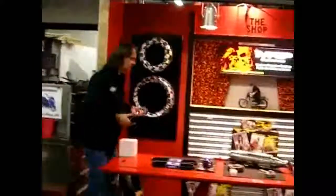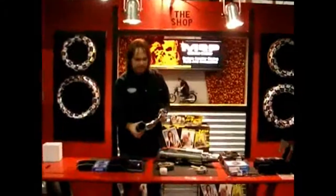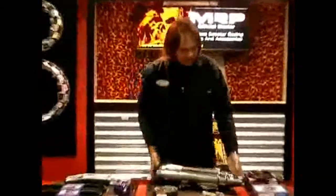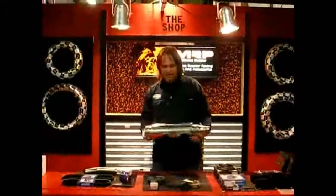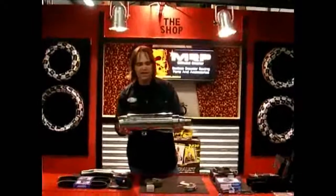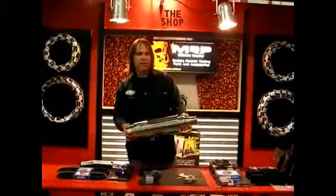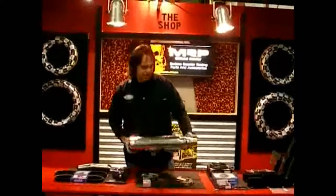What I want to show you first is this is the header pipe that comes with it — the new exhaust — and you see how big that is compared to your stock. So that's going to let a lot more air flow. This is the actual exhaust. That's the Dragon Custom Exhaust, and this is actually a rare find right now. There aren't too many of these left, although we do have a few. So if you want to upgrade your Lenhai 300, this will also go on a Vogue 260 with absolutely no problem.